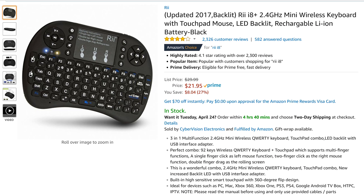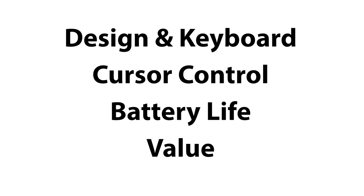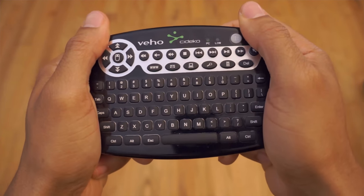The RE i8 Plus seemed to be the champ — it had over 2,000 reviews and 4.1 stars on Amazon. I had to find out what made it so special and how it compares to the Sodeco Vejo Air keyboard. I decided to compare the two in four categories: design and keyboard, cursor control, battery life, and value.